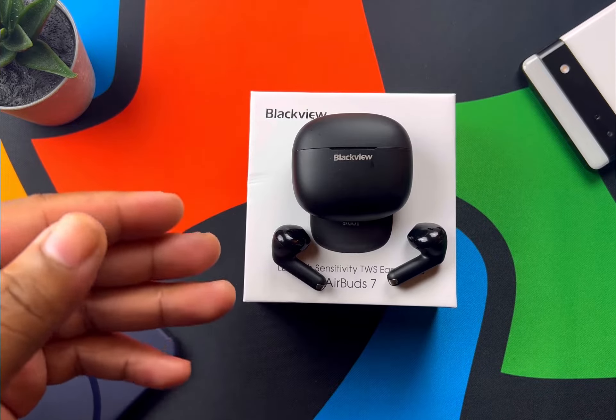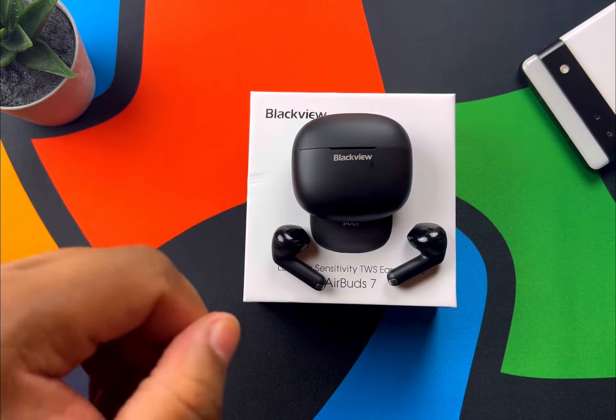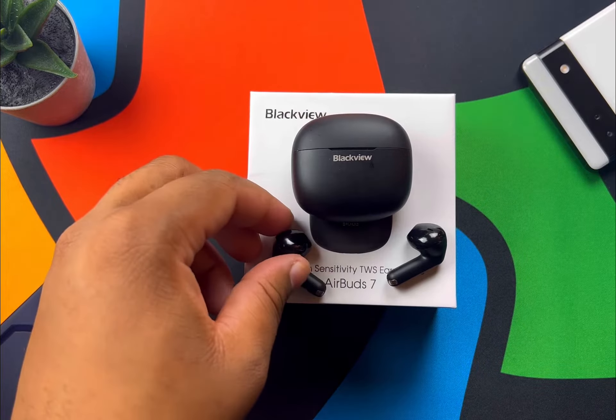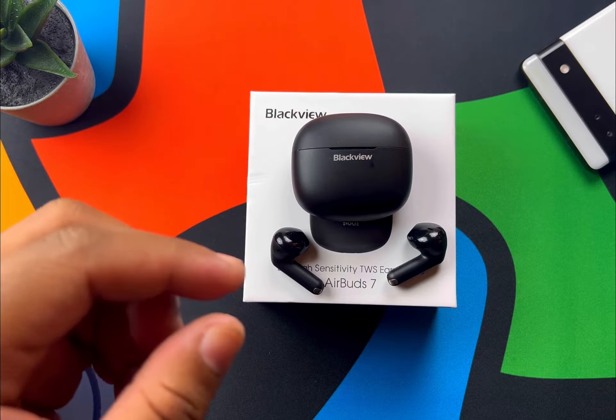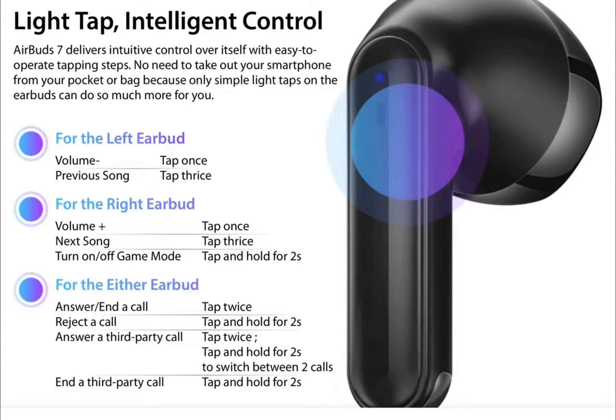There's no companion app with these — it's pretty much plug and play. You connect them, and the sound signature they have is the sound signature you're going to stick with.